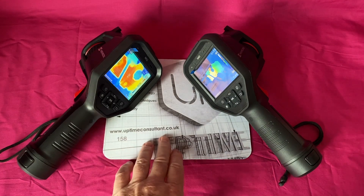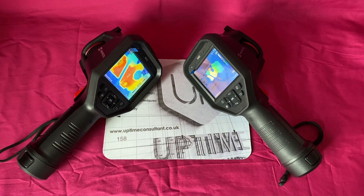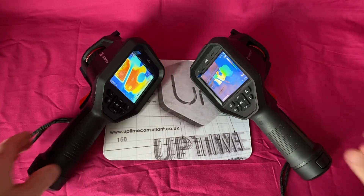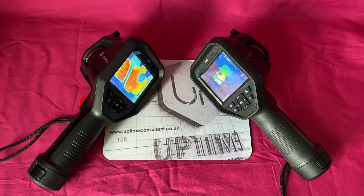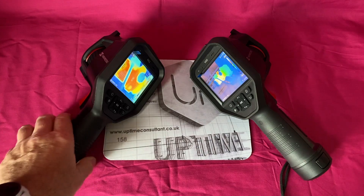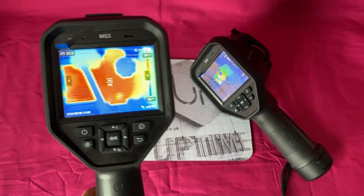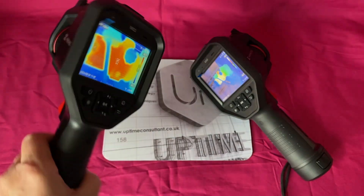If you want to find out more about Uptime Consultant, you can look at the website shown on screen, or search me on LinkedIn — I'm active there every day. Thanks for watching this short video. There are other videos that go more in depth, but this one I wanted to do to compare these two devices and make sure people don't purchase something that disappoints them.